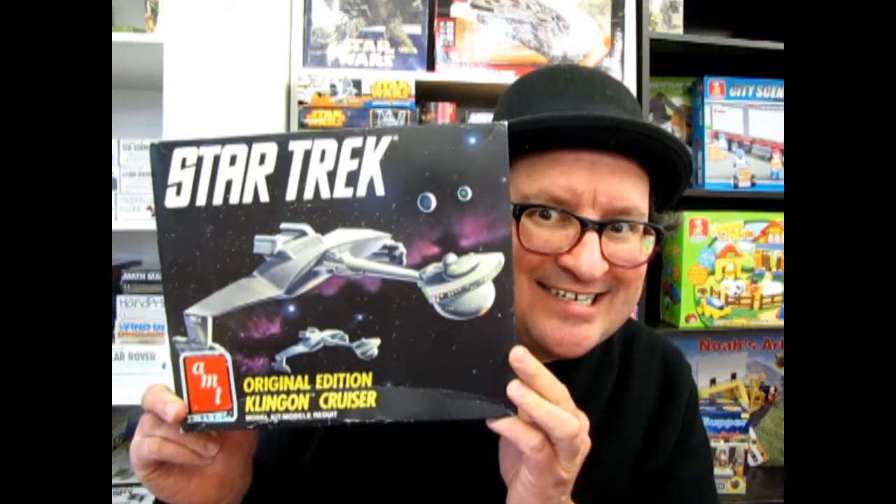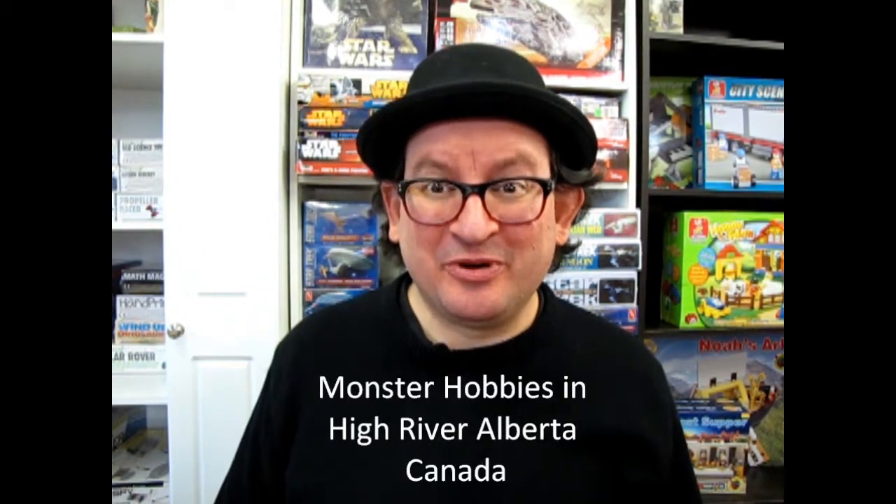The 1991 edition of the Klingon Cruiser tonight on What's in the Box? Hello everybody, my name is Trevor Selescu and I'm the owner of Monster Hobbies in High River, Alberta, Canada.